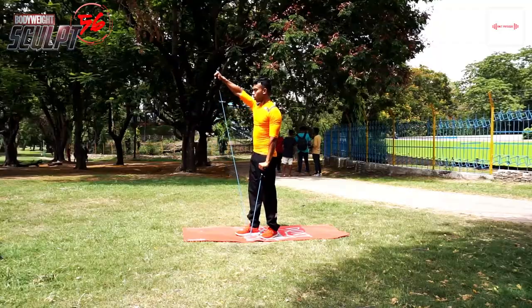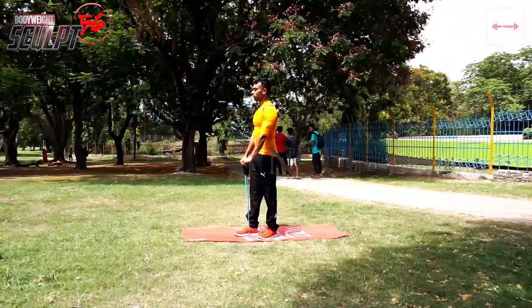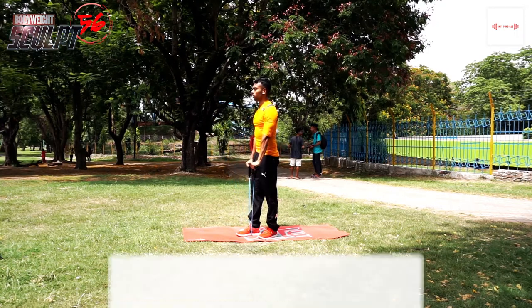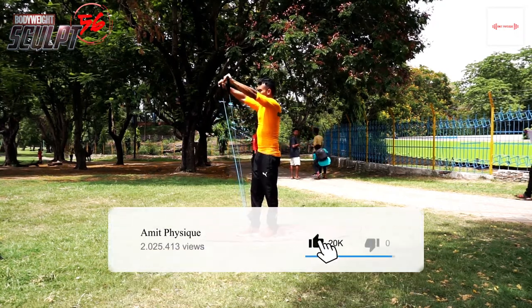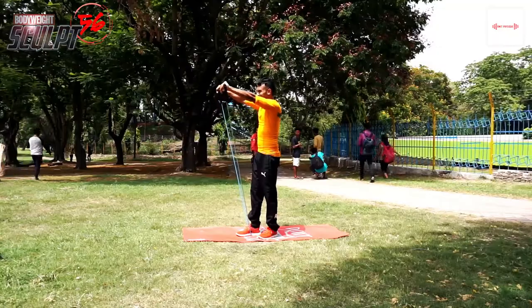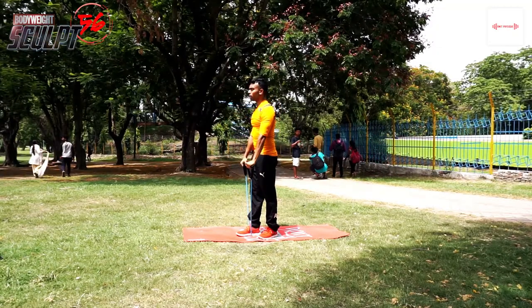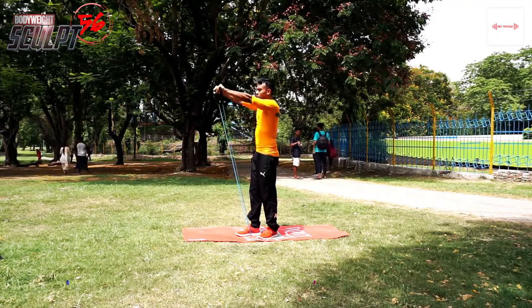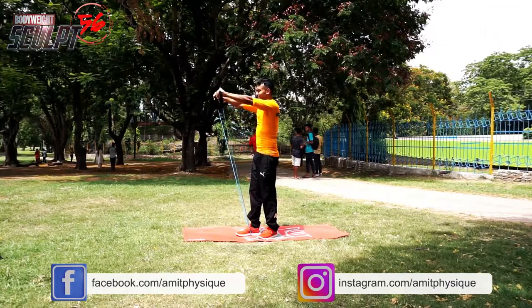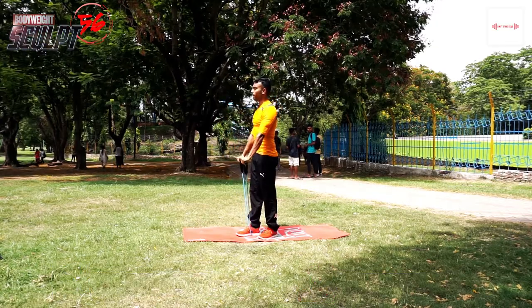Advanced athletes — your shoulders should maintain continuous tension at all times. At any point if you feel that your shoulders are losing tension, this means your mind-muscle connection is weak. Focus fully on the exercise so that the mind-muscle connection is established.